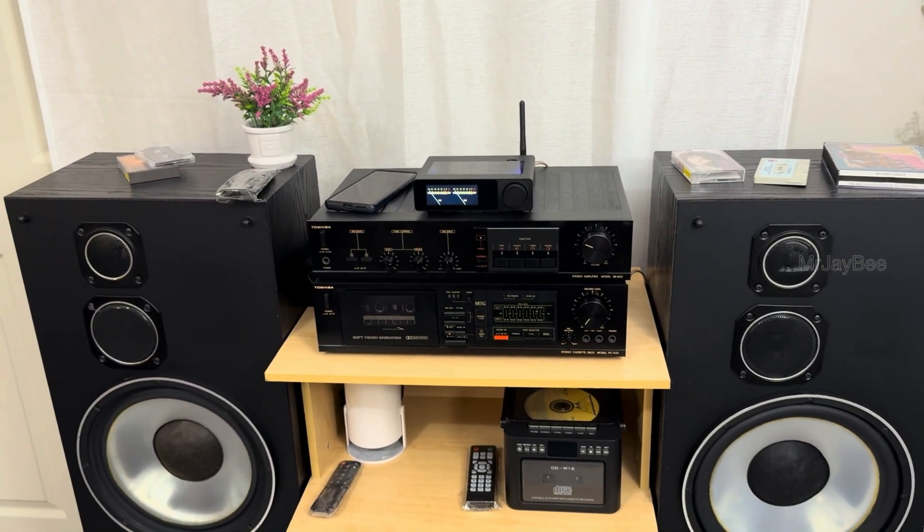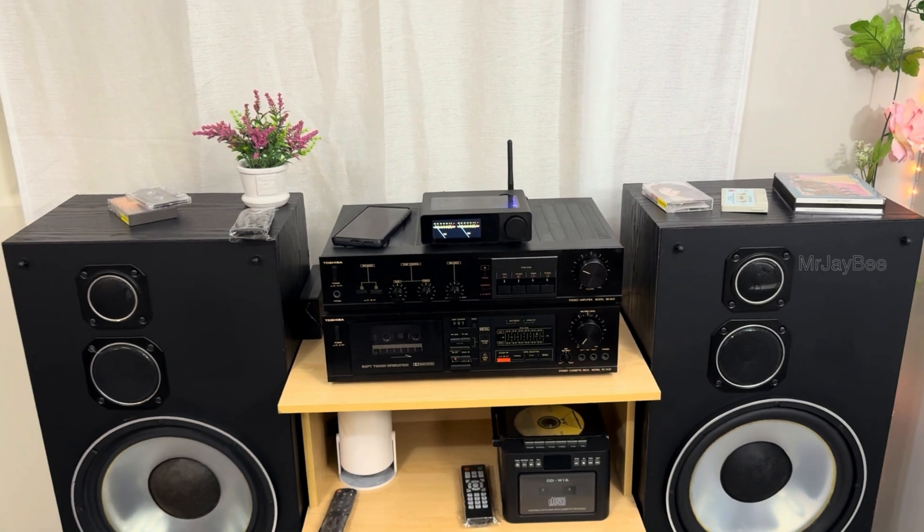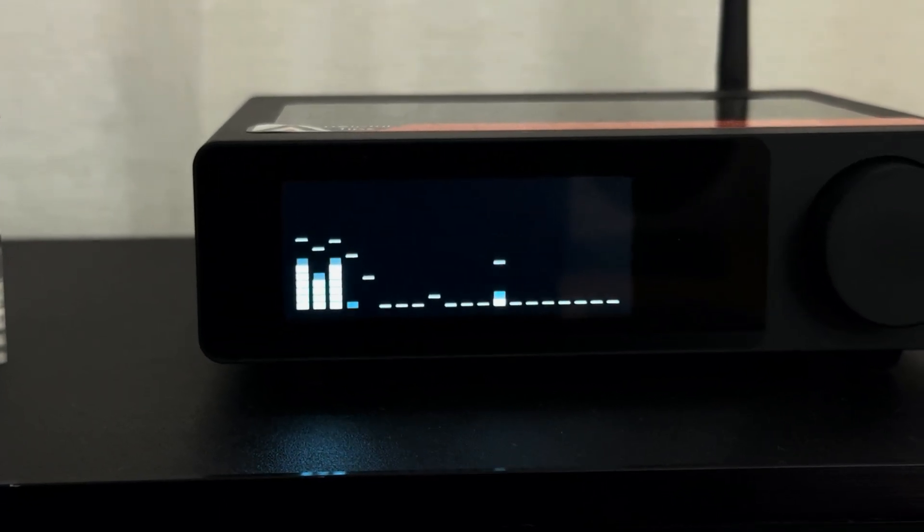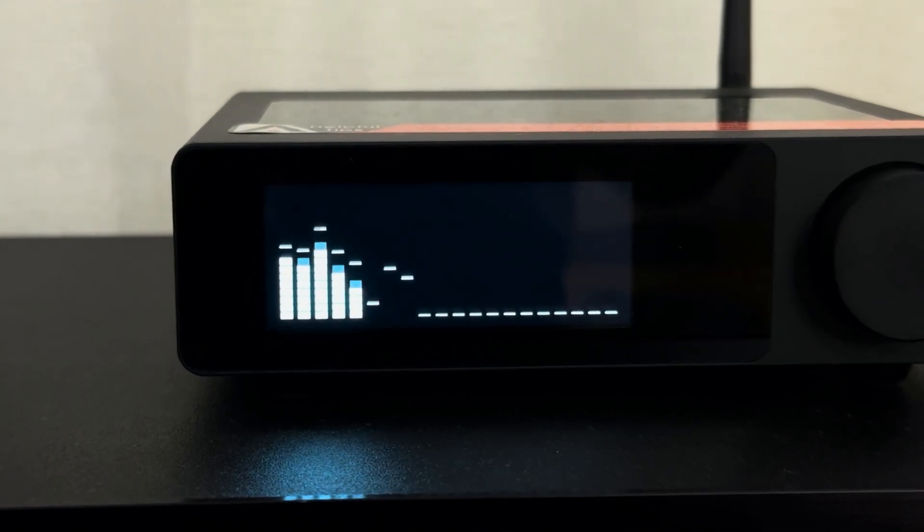As always, this video includes a complete unboxing, physical overview, detailed feature explanation, specs, and a live audio test. If you like to see more testing clips, follow me on Instagram and Facebook — I'll be posting excellent sound demos there.